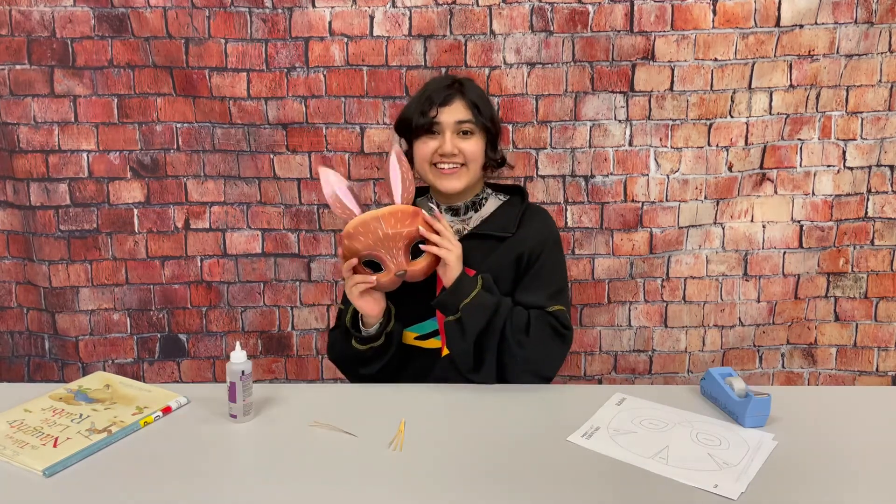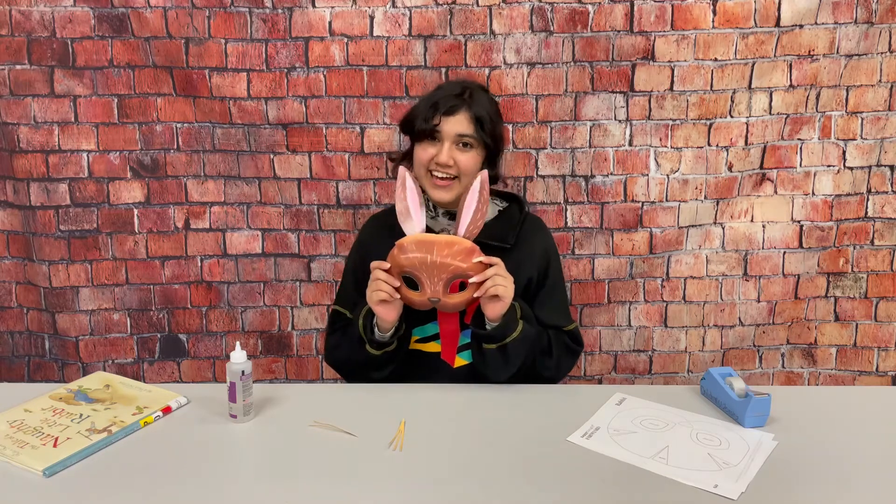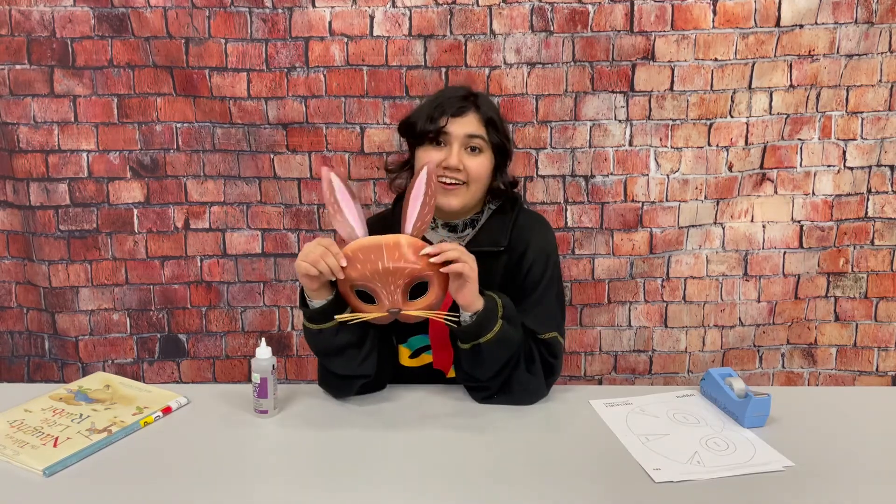Here's what it looks like with the bunny ears. Now I'll be adding the whiskers. Now it's all done!